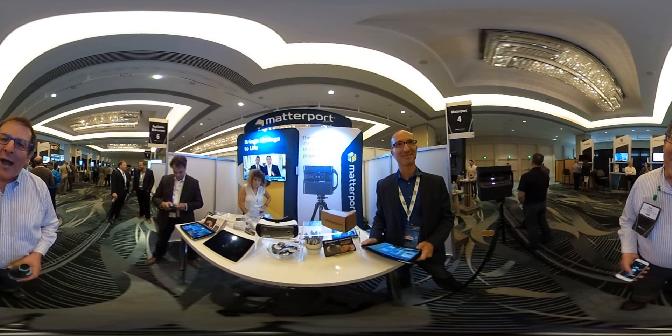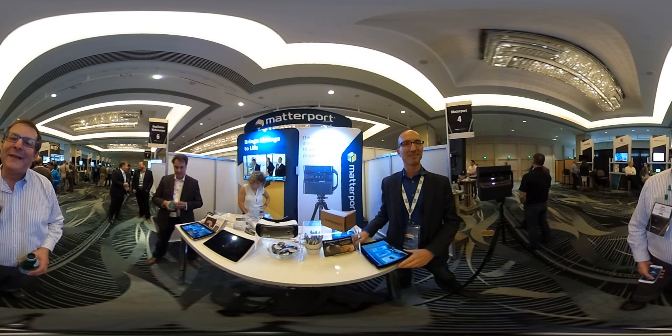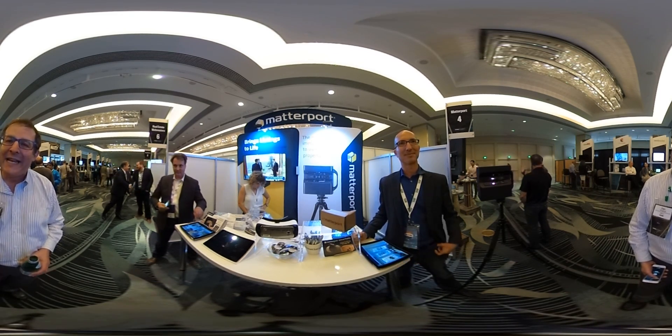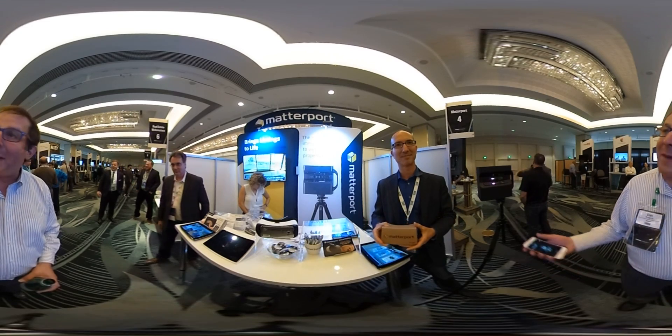Hi, this is Dan Smigrod, founder of the Matterport User Group Forum. We're here at Inman Connect San Francisco 2016, at the Matterport booth, and joining me is Paul Grassoff, the Director of Sales for Matterport.